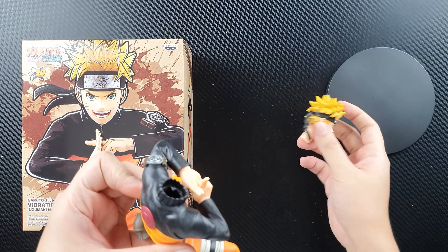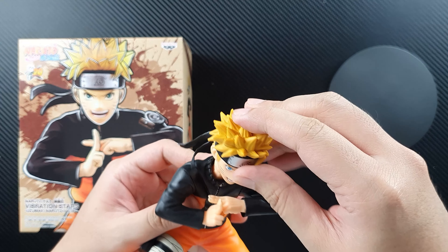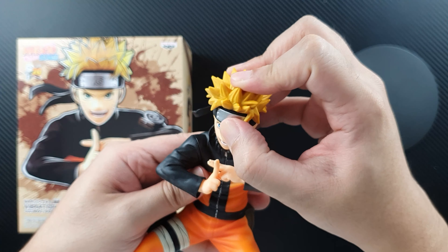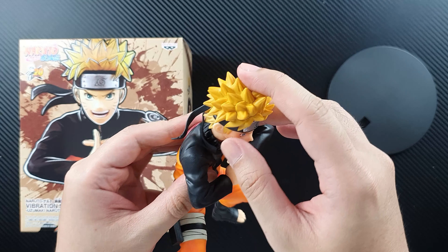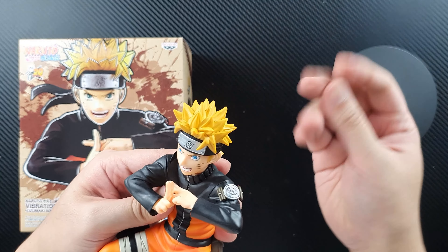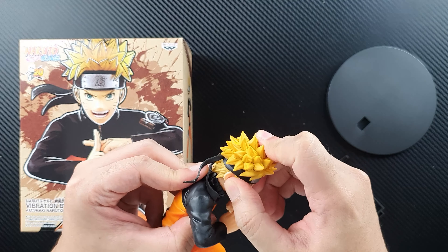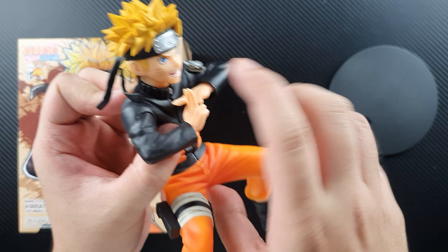Let's put him all together. It's a straightforward assembly — all you have to do is put the head on the body. It only goes one way, so it's a bit tight. Just be careful of his hair, it's a bit sharp. There you go — you can see there are no more seams at the bottom.